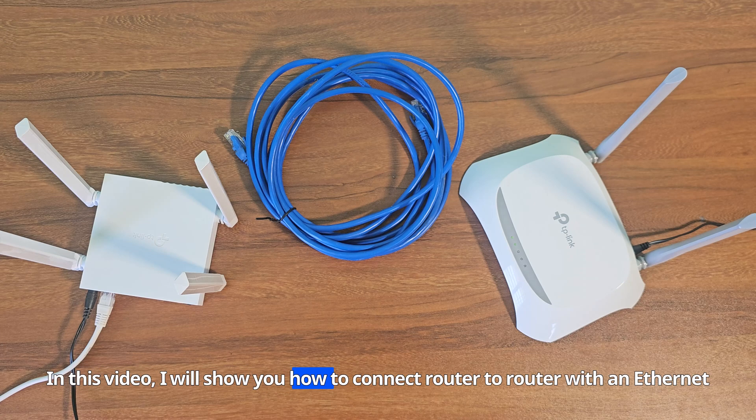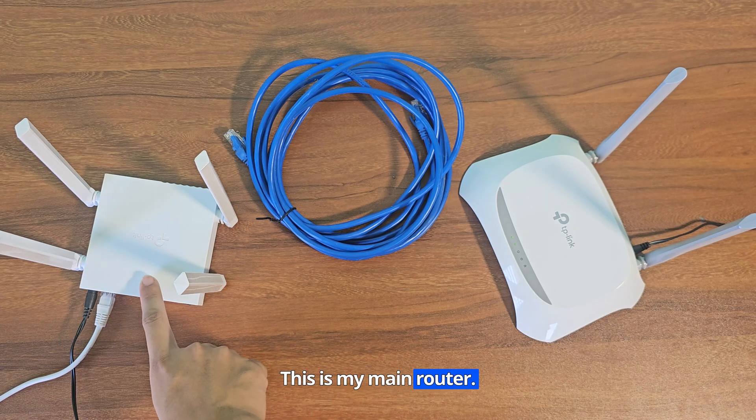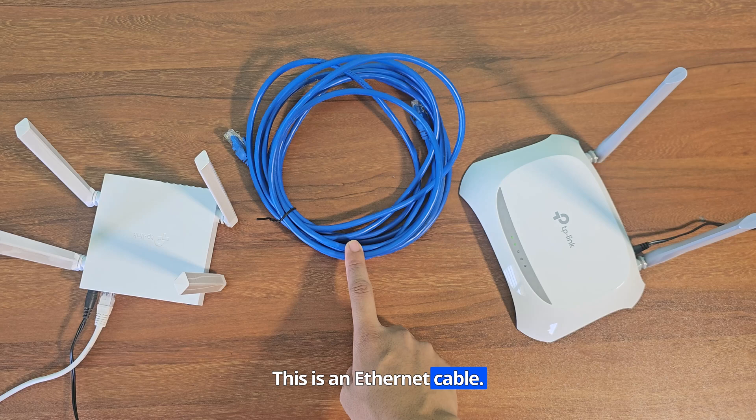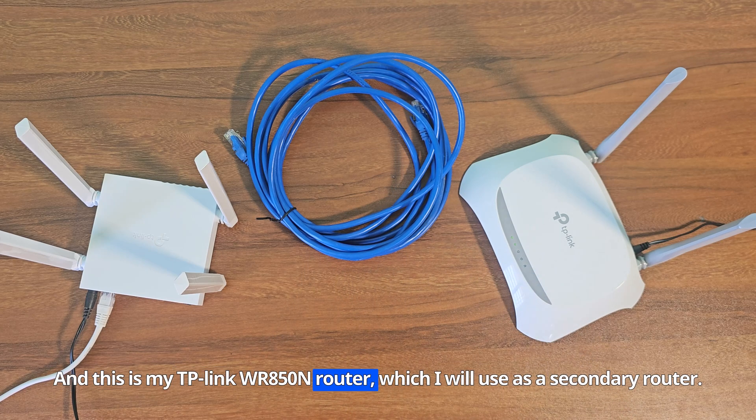In this video, I will show you how to connect router to router with an Ethernet cable. This is my main router. This is an Ethernet cable. And this is my TP-Link WR850N router, which I will use as a secondary router.